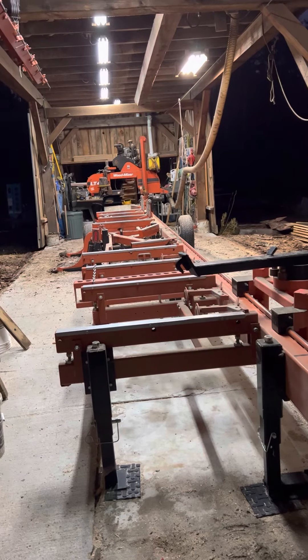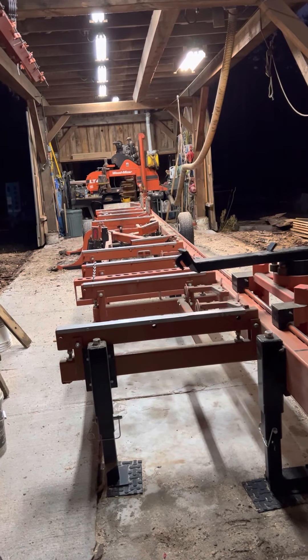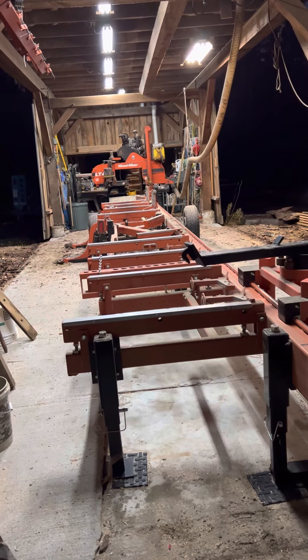Eventually what I'll do is make some videos on some individual sawing and some individual features of what's in our sawmill building that makes it work so well for us.